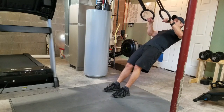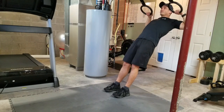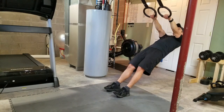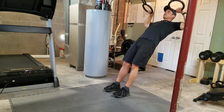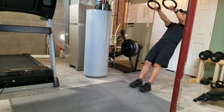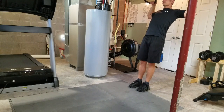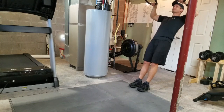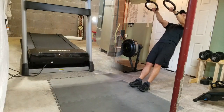Face pulls are a great exercise for your rear delts, your traps, and the postural muscles, to make sure we're still maintaining good posture, which is vitally important to staying injury free. Again, two versions — the easier version is just stepping back and decreasing the angle a little bit.